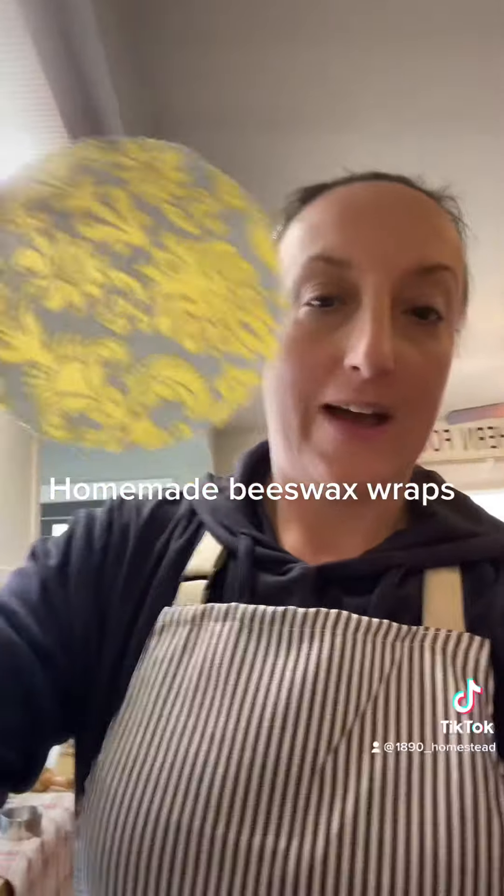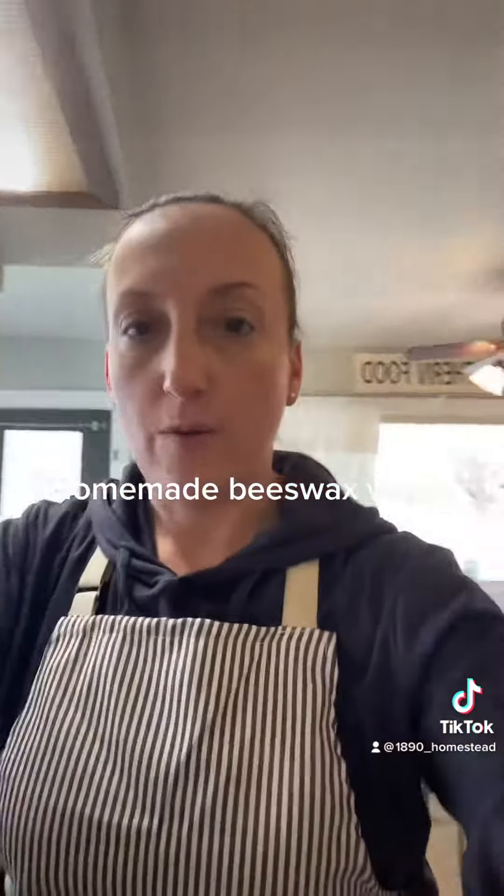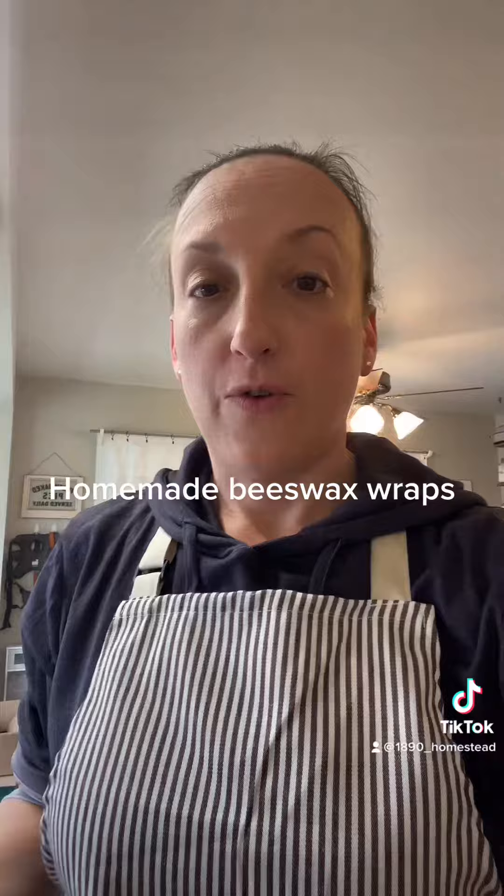Hello friends, today I am trying something a little bit different. I have been looking at these beeswax wraps on different websites, mostly Etsy, for a while and they're very expensive to purchase, so I looked up some recipes on Pinterest and decided that it was more cost-effective for me to make them myself.